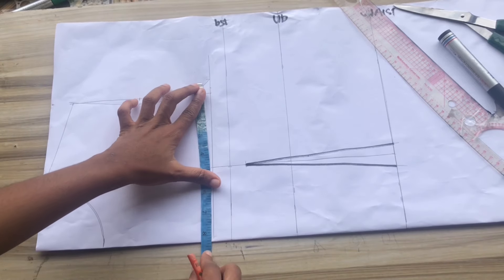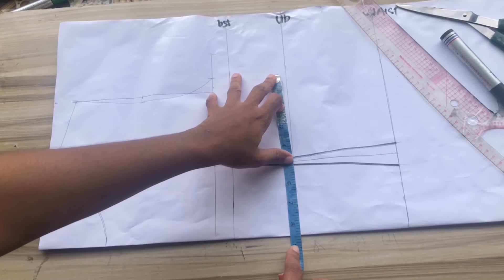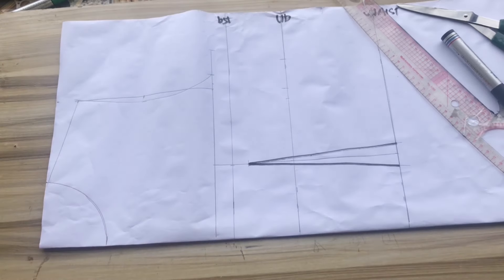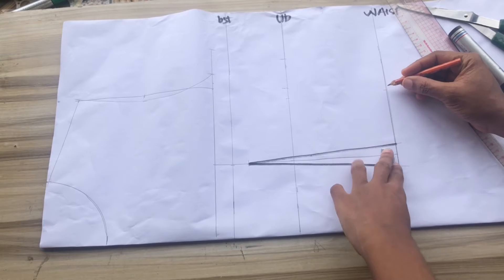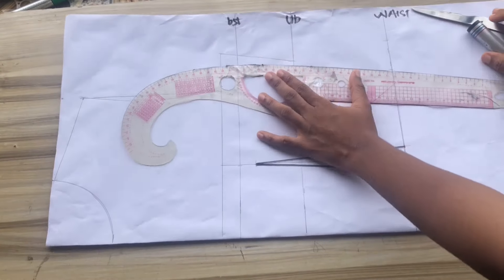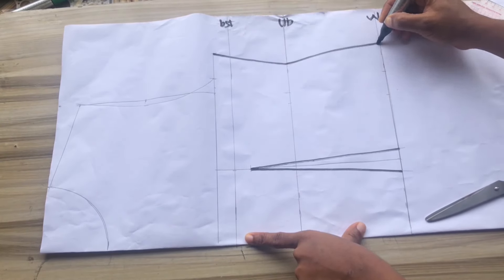After marking out the dots, I'll insert my body measurements: bust circumference divided by four plus sewing allowance of 1.5 inches — you can use two inches. Then I'll mark my under-bust circumference divided by four, measure the dart intake, and add sewing allowance. At the waist, I'll mark my waist circumference divided by four, measure the dart intake, add sewing allowance, then connect from the bust to the chest line and down to the waist.